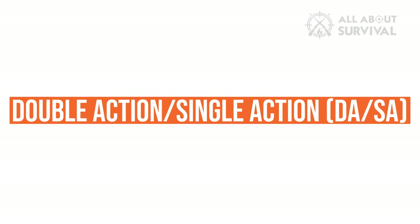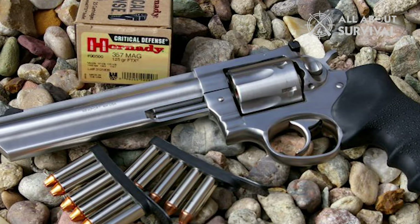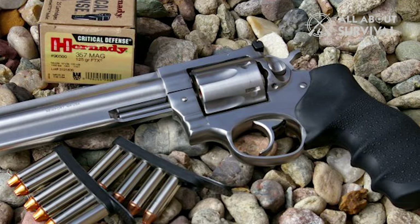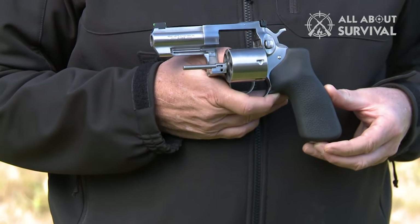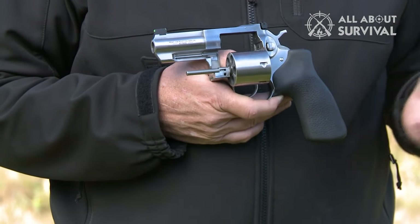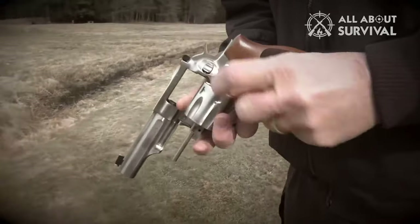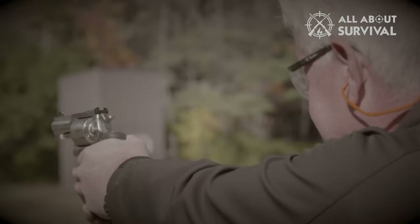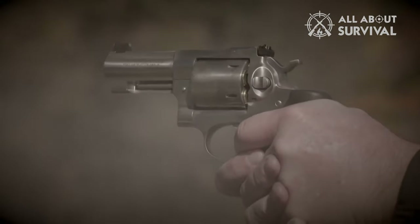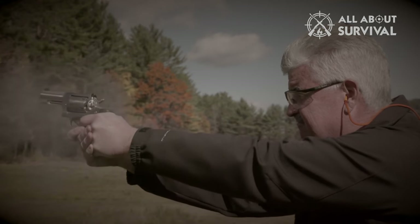In a double action single action revolver — commonly referred to as simply double action revolvers — you can either fire the gun single action by first cocking the hammer, or double action by pressing the trigger. In double action mode, the trigger pull is necessarily longer and heavier, as it must perform two actions: compressing the main spring. In single action mode, the trigger pull is shorter and lighter, allowing for a more precise shot.